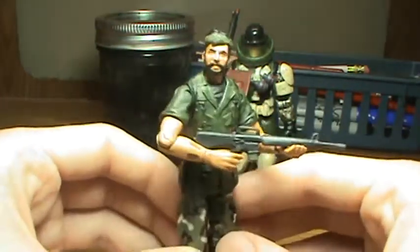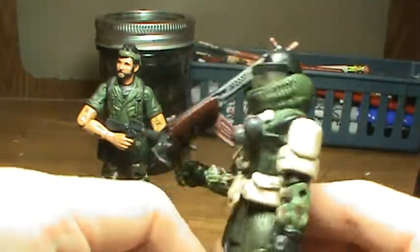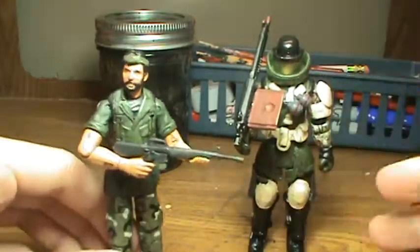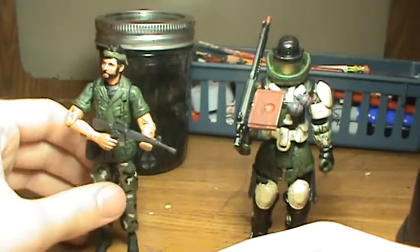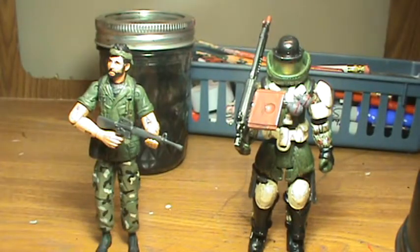Yeah, this is Woods. Here's the Juggernaut — I'll give you one more look at the Juggernaut. I hope you enjoyed this video, and I'll be back with plenty more videos soon, so stay tuned for those. Thank you for watching and bye.